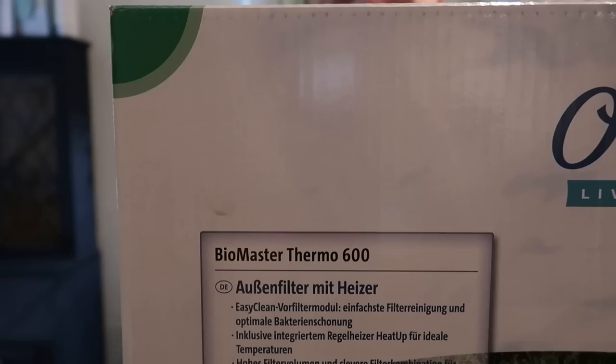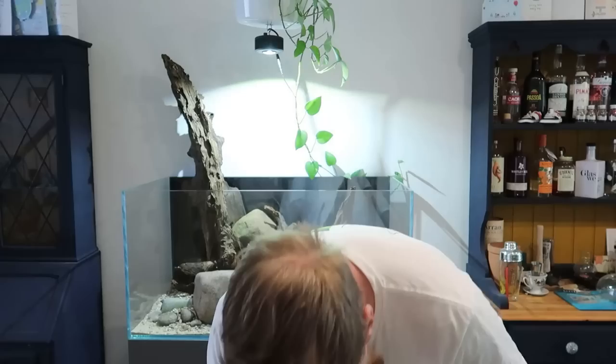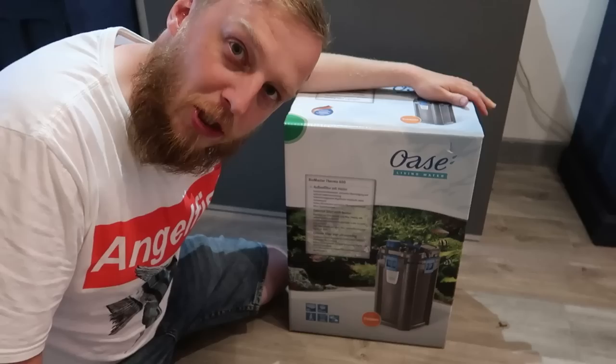This is the Biomaster Thermo 600. This one is a little bit bigger than probably what I need on that tank, but because I'm going for a river scape I wanted some good flow and a big filter. They are all the same — I believe most of them are just different sizes and different flow rates, but we'll get into that in a minute. Let's unbox it.